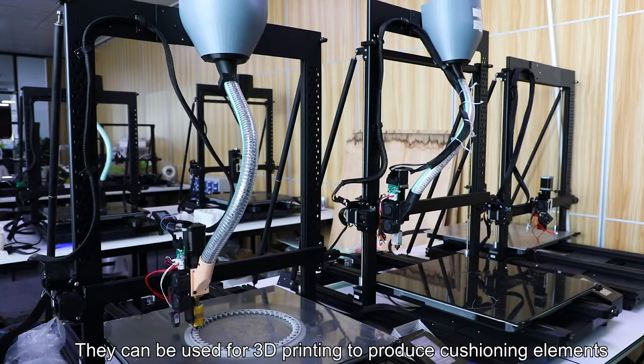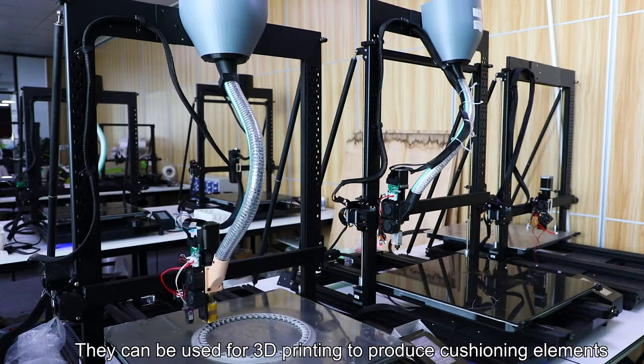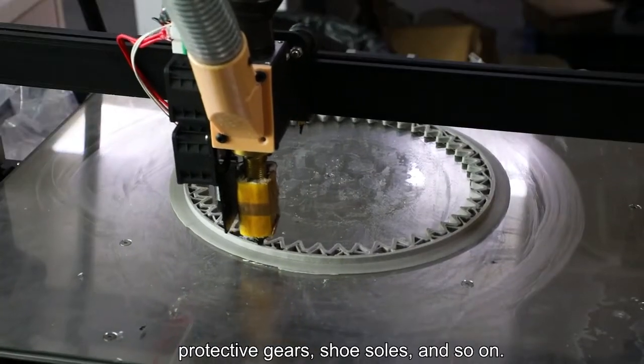They can be used for 3D printing to produce cushioning elements, protective gears, shoe soles, and so on.